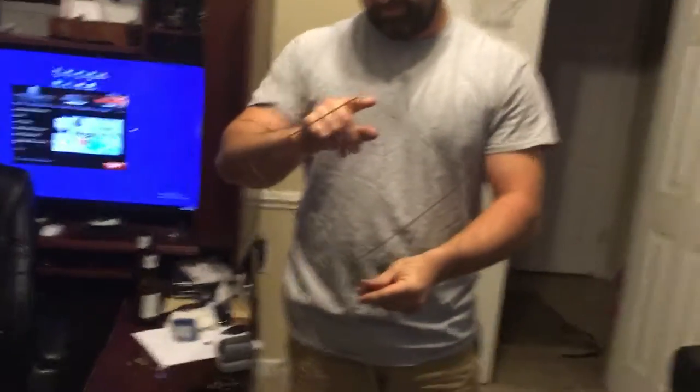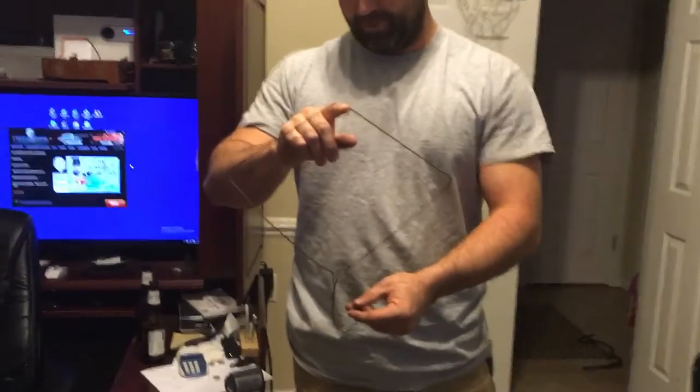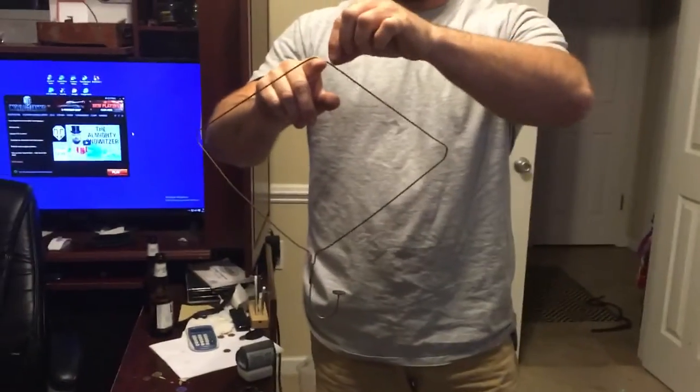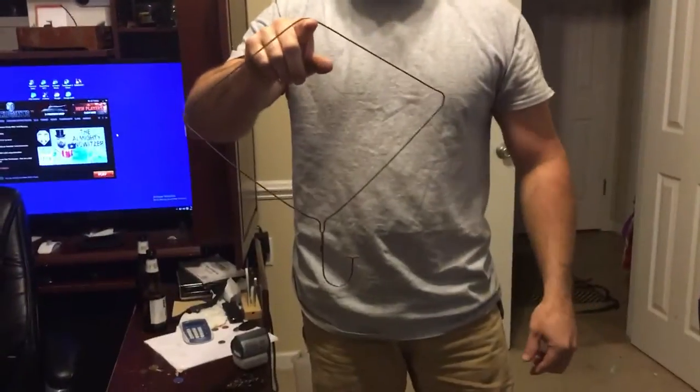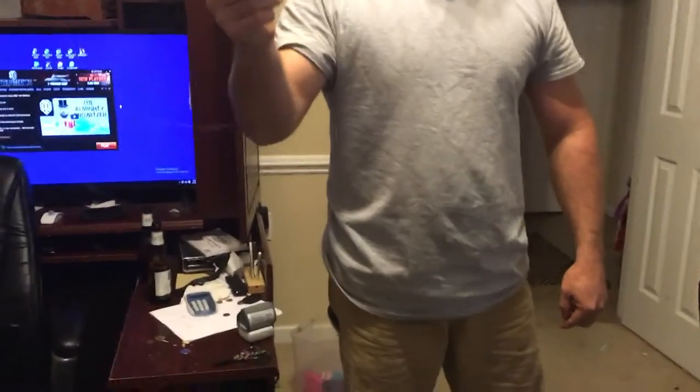Why'd you bend your old-school coat hanger? This is the only way you can do it — this is part of the trick. That helps you get balance, doesn't it? Yeah. All right, see the penny on the coat hanger? You guys see that penny on the coat hanger?